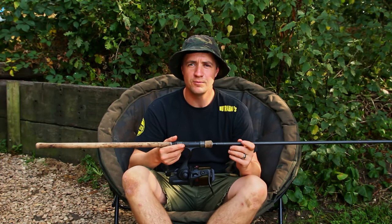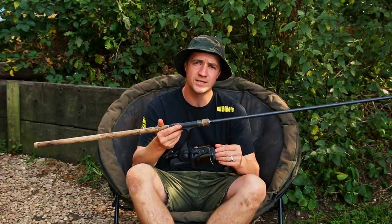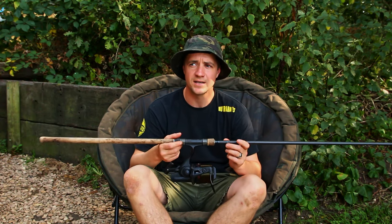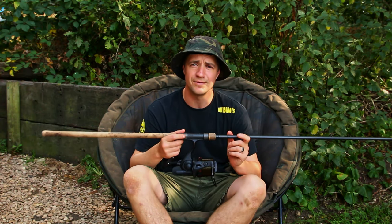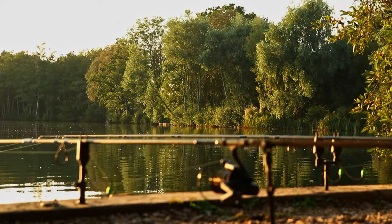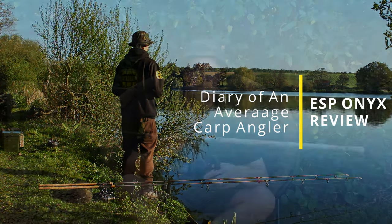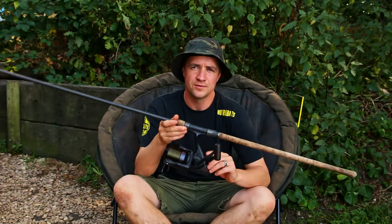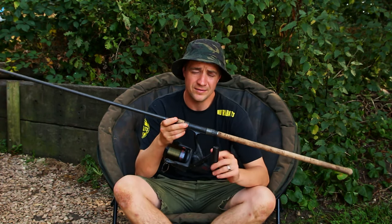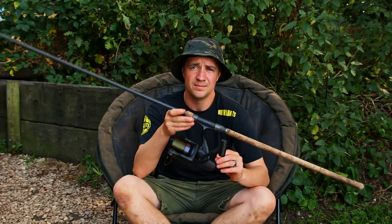This week on the long-term tackle review we're going to be taking an in-depth look at ESP's big pit reel, the Onyx. We'll be going into a bit of detail about some of the features and how I feel it stacks up to the price point. The ESP Onyx really is a good bit of kit for the money in my opinion — comes in at around £130 for the big pit model. They also do a compact version but this week we're just going to be looking at the big pit.